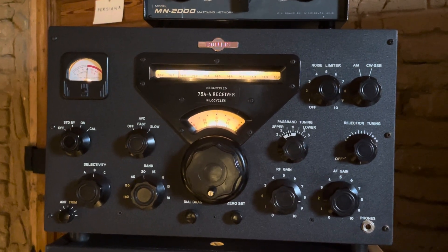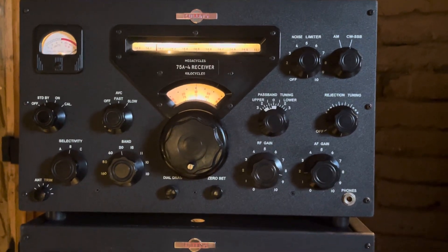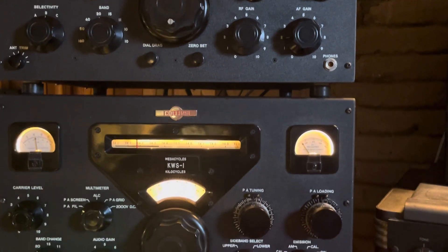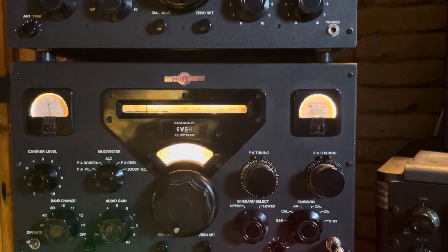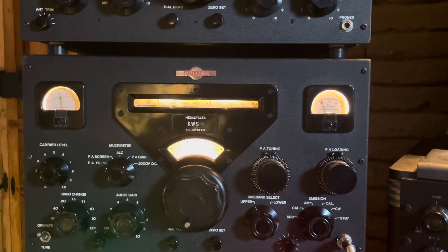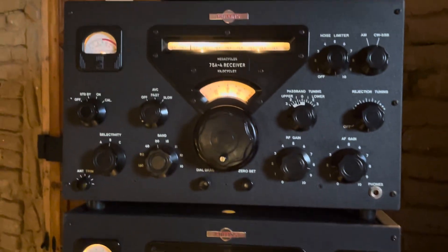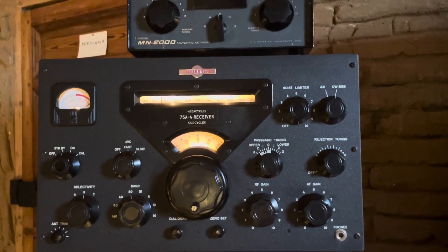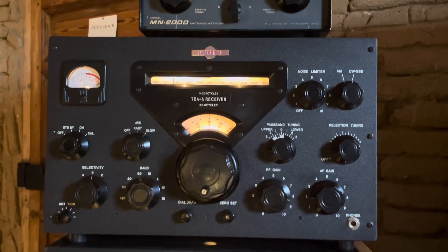Victor Kilo 5, Charlie Juliet Charlie. Victor Kilo 5, Charlie Juliet Charlie. This is EA4, bravo bravo. A very good evening to you and thank you very much indeed for your call. The signal is very nice — you're about 59 with me. Very clear signal. My QTH is near Madrid, the capital city of Spain, about 40 kilometers north from Madrid. My name is Fernando — Fernando like Foxtrot, Echo, Romeo, November, Alpha, November, Delta, Oscar. Fernando is my handle. Back to you, VK5 Charlie Juliet Charlie from Echo Alpha 4, bravo bravo.